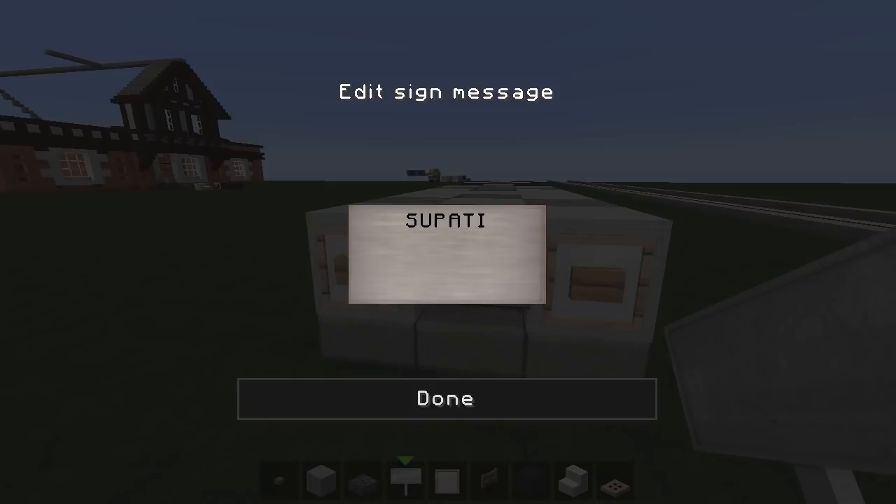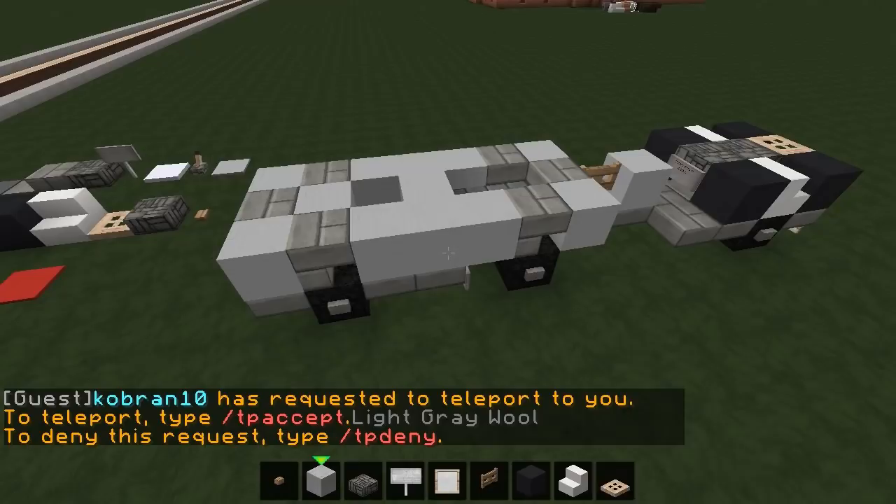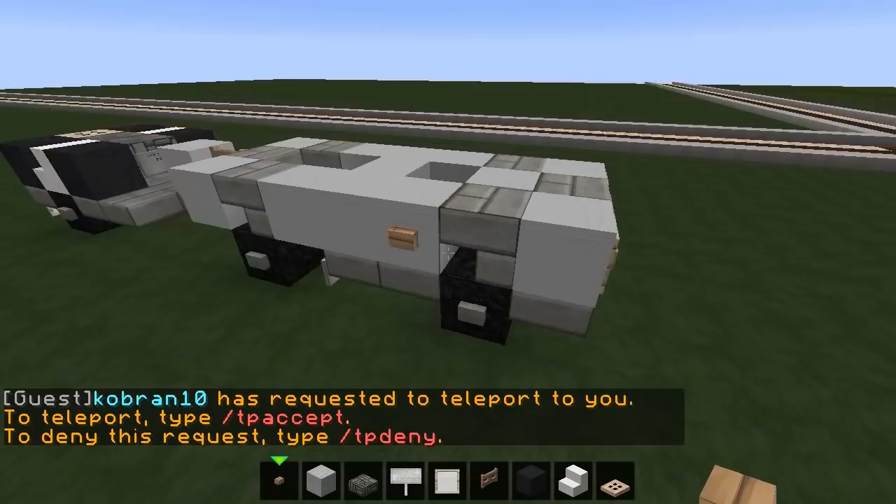We can also go for a Supacat sign on the front — two P's in Supacat of course. You can put your own name on; I usually put 'Jed One' on the front of my vehicles. Other little bits of detail would be buttons there and there, which creates little door handles.